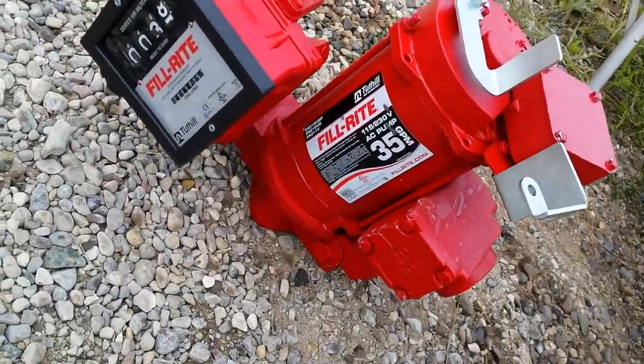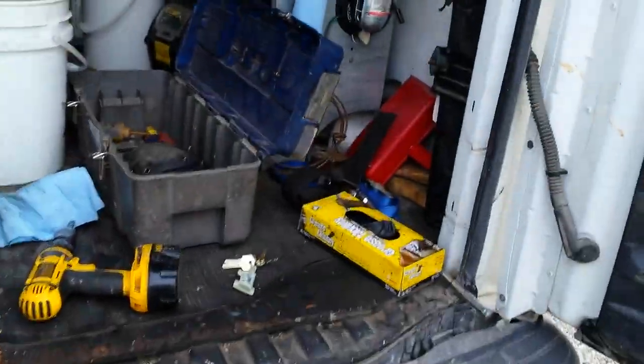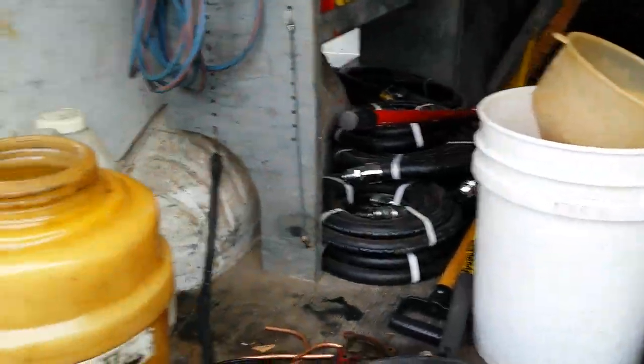This is our nice new pump right here. And guess what? It did the same thing. Hmm, I wonder what's going on.